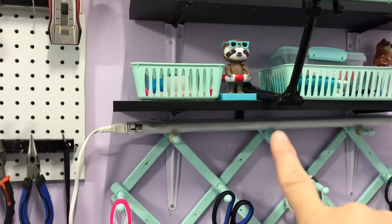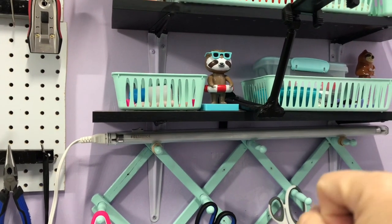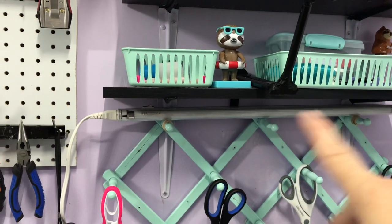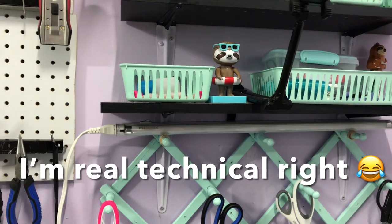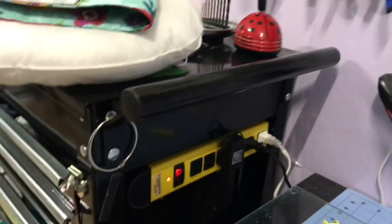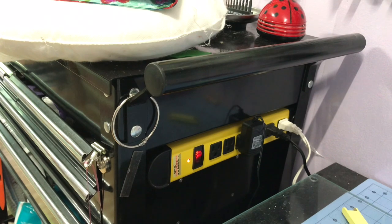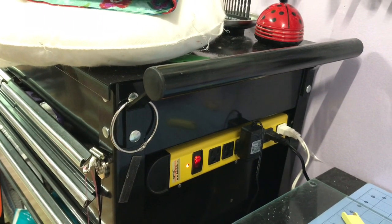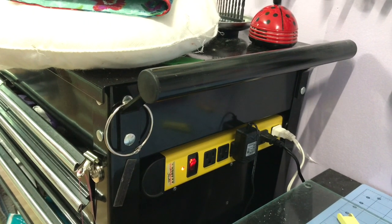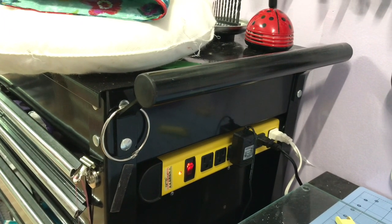Lighting is very important in a craft room. I buy all LED daylight bulbs — they give you the best light and the best color. This one just sits right up there and I used rubber bands to secure it on there so it won't move. Another power surge protector: I stuck this on with heavy duty industrial tape on the back and I plug in my stuff, my glue guns when I need it, when I'm working at this desk. That works really well because it's up where I can reach it.